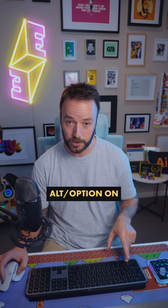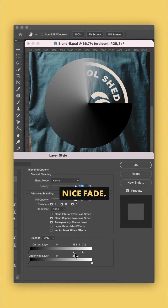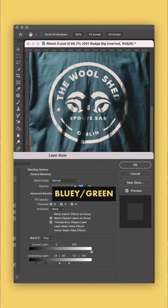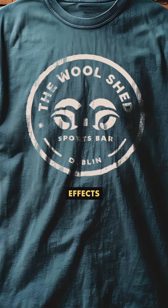Until you hold down Alt or Option on the slider to split it — and this smooths that transition. So rather than a hard edge on our gradient, we get a nice fade. And if I combine this with some tweaks to the color of our bluey-green t-shirt underneath, we can get some insanely realistic distressed effects going on.